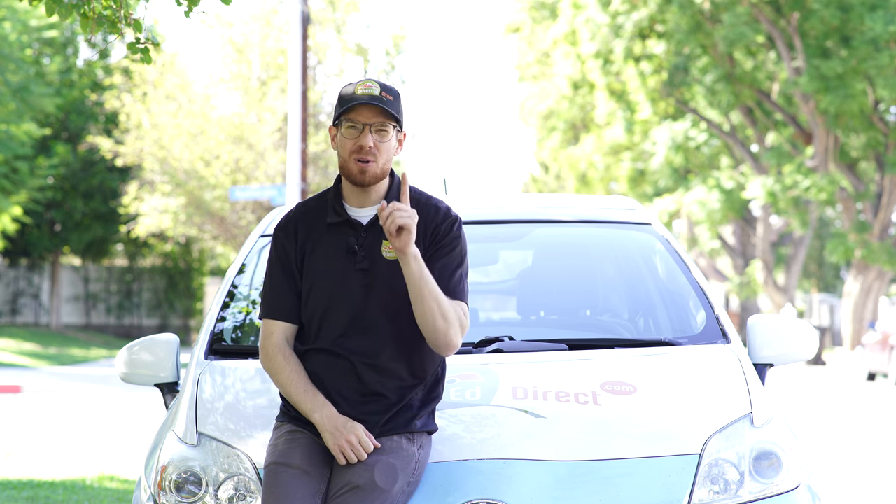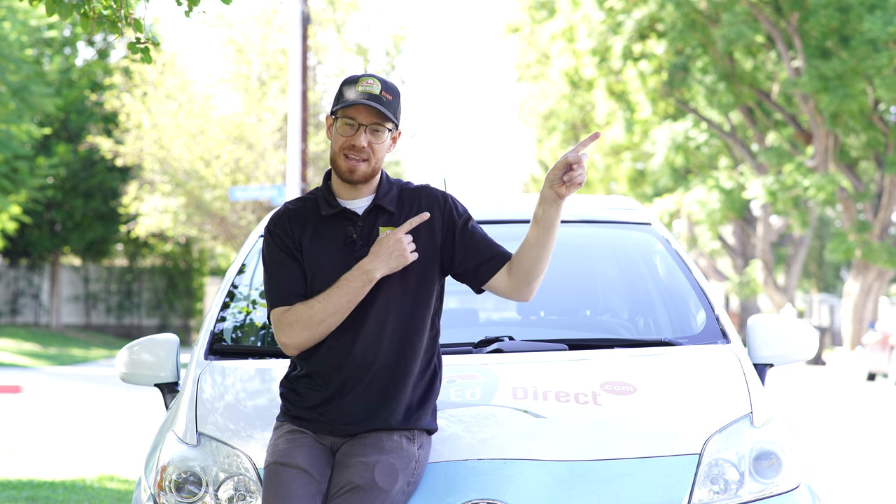You now know how to position your mirrors. The next step is learning how to actually use your mirrors while driving — we'll cover that in part two of our rear view mirror series, where we'll teach you everything you need to know about how and when to use your mirrors. Thank you for watching, and I will see you soon.